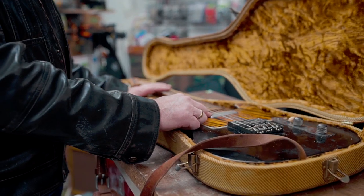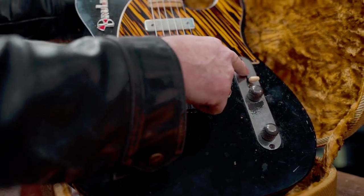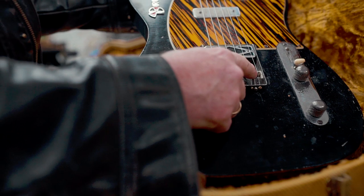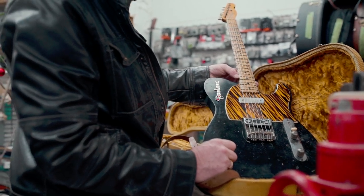We got a '53 DeArmond pickup from 1962. Switch from 1950. Plate 1952. Some cut down Vintique knobs. Some old Joe Barden saddles. A string-thru 1958 Fender plate.